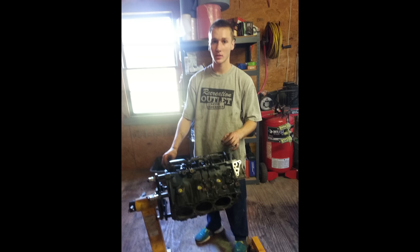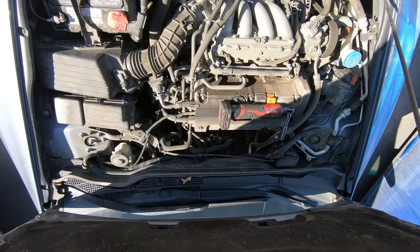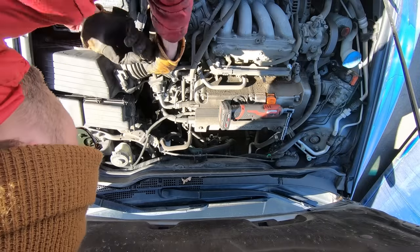I've been working on cars for years and I've seen it all. From minor repairs to major overhauls, I've fixed just about every problem you can imagine. And today I'm going to be walking you through the process of repairing this car and getting it back on the road. But first, let me give you a little background.